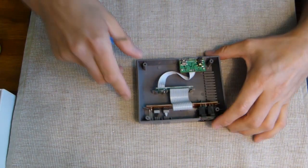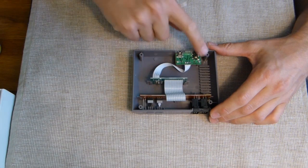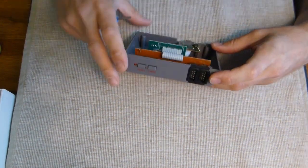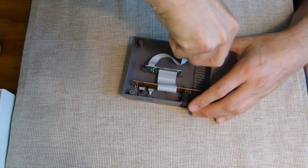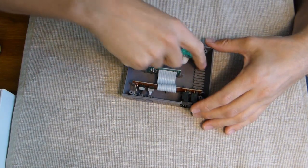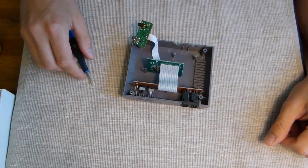Here's the inside of the 500-in-one game console. All the games are on one card - this is just power and video output, and this is for the buttons and controls. All you do is remove these, save them, and then just pull this up. You can just cut this because you don't need it.